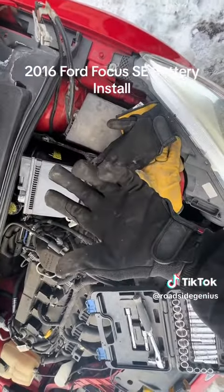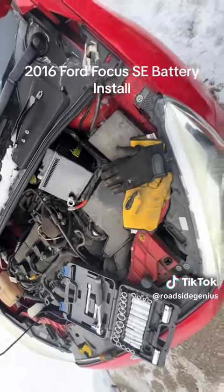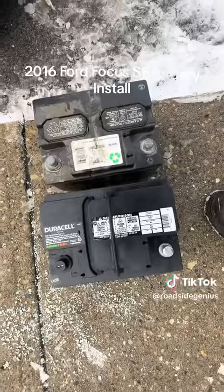I had to switch gloves because my hands were too fat in the other gloves. Now I get to pull the battery out and throw the new one back in just the same way. Old battery, new battery comparison.